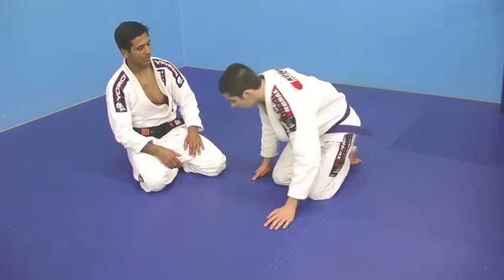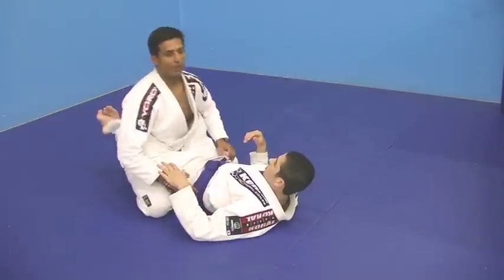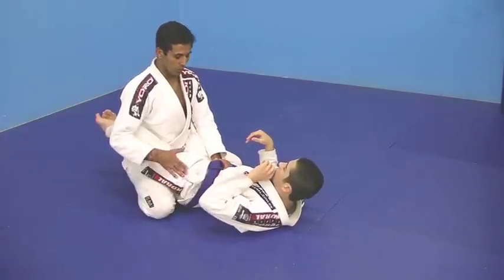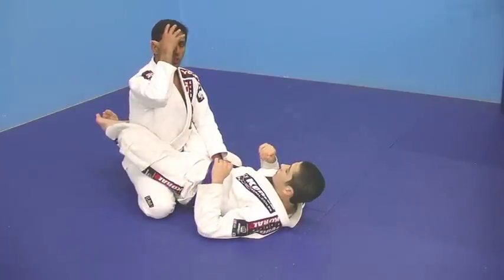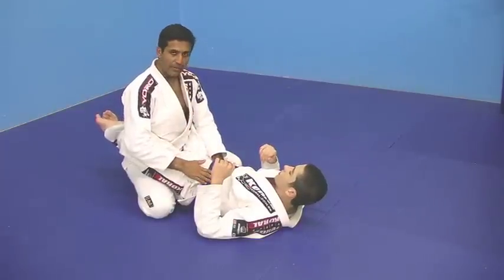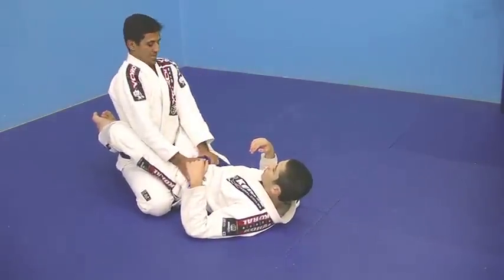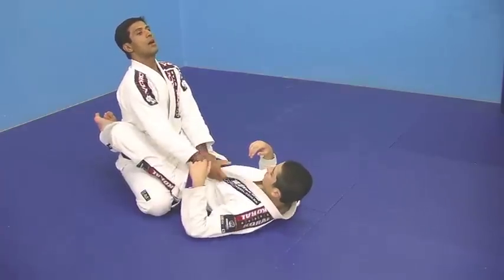Brandon's got me in his closed guard. First thing, once you're inside the guard, posture plays a key role in the closed guard. Your body follows your head — you shouldn't let him break your head down. Anytime he brings your head down, he breaks your posture. What you need to do is keep your back erect, keep yourself upright.